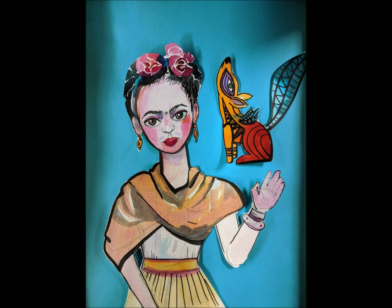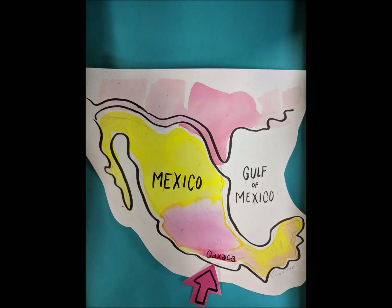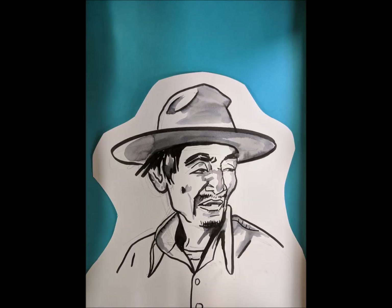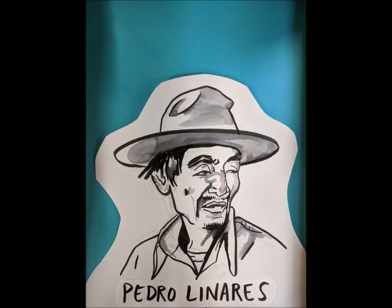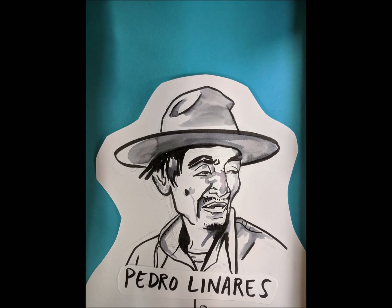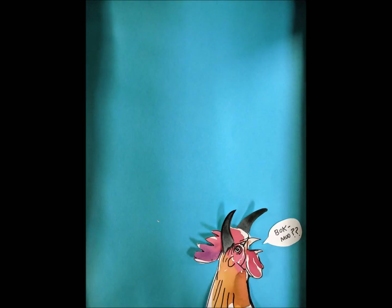Alabrijas are brightly colored sculptures of fantastical creatures. They originated here in Mexico, specifically Oaxaca. In the 1930s there was an artist named Pedro Linares who had a dream about some fantastical creatures — things like doggies with butterfly wings and roosters with bull horns.